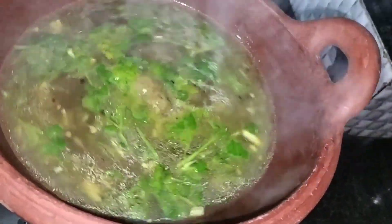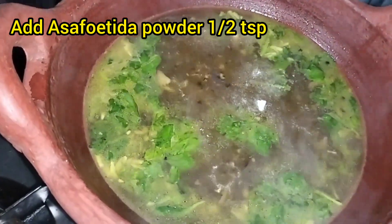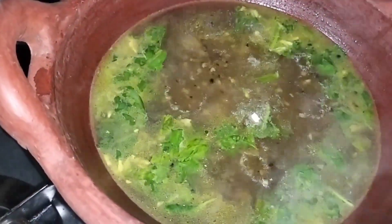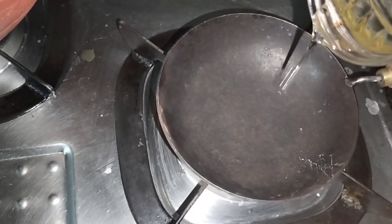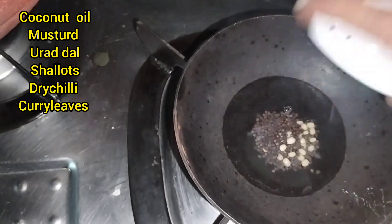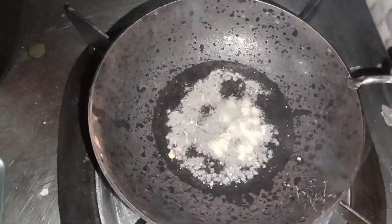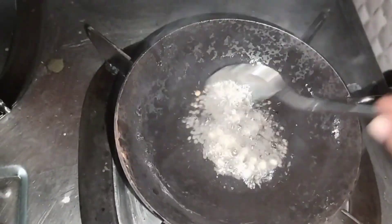I have to mix it in — half a teaspoon. I will add one teaspoon. Take the seeds and drop the seeds in the middle. Take 2 seeds and add the seeds in the middle.